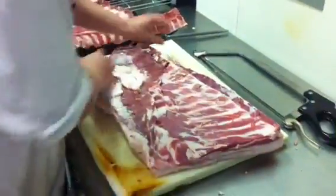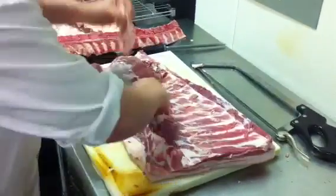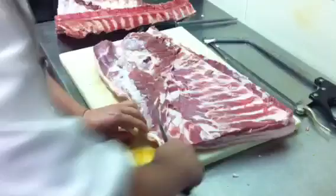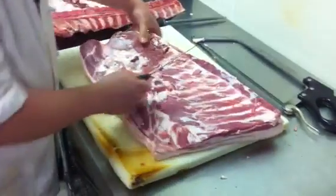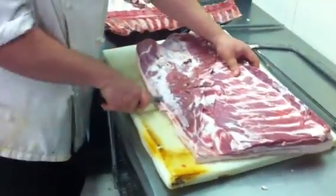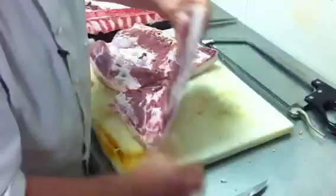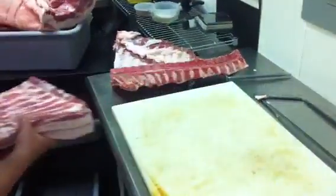Then the belly here — we'll just quickly trim off some of this fat, which again we will render down and use in the cooking and some of the bacon. I just want to cut it into a piece that's a little bit more manageable. This will be cured and then used for our bacon. It can also be slow roasted and used for an appetizer.